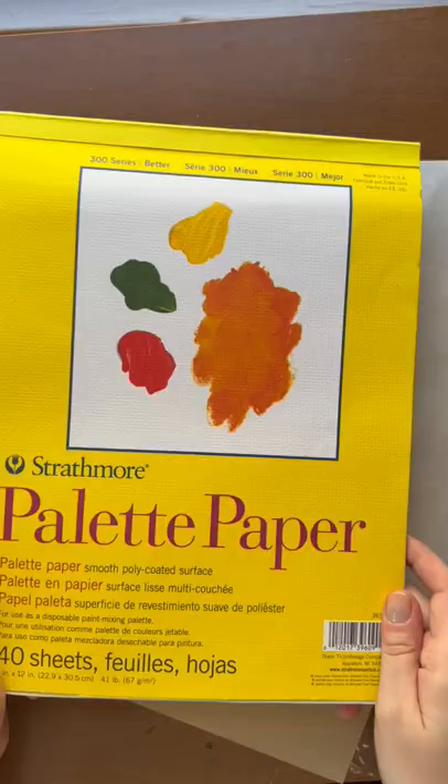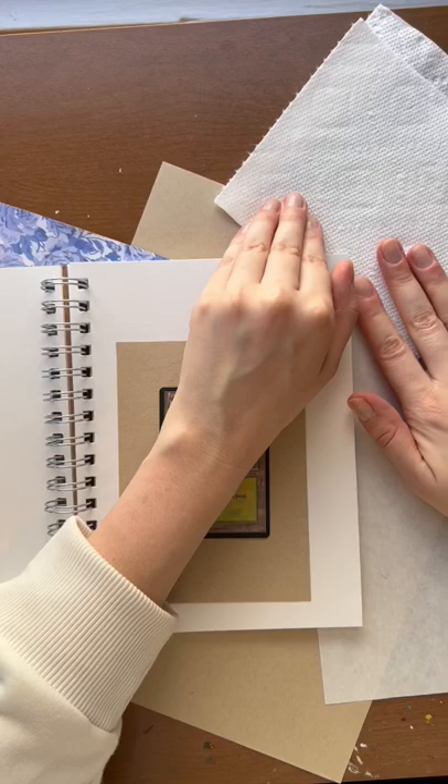Let's paint a Magic the Gathering card. I'm using Strathmore palette paper, a paper towel for excess water, and Golden fluid acrylics.